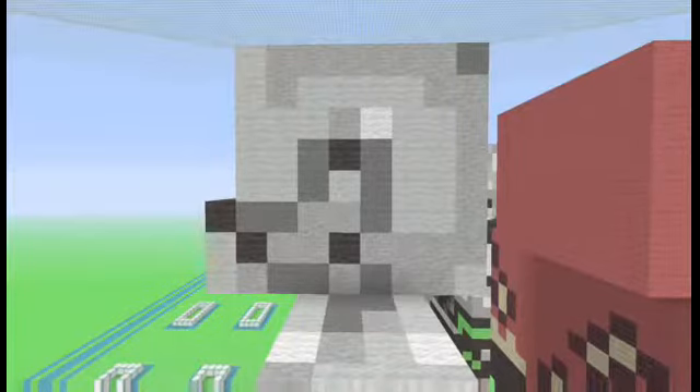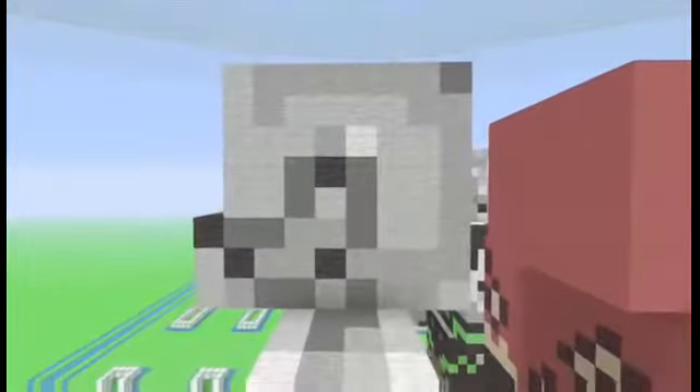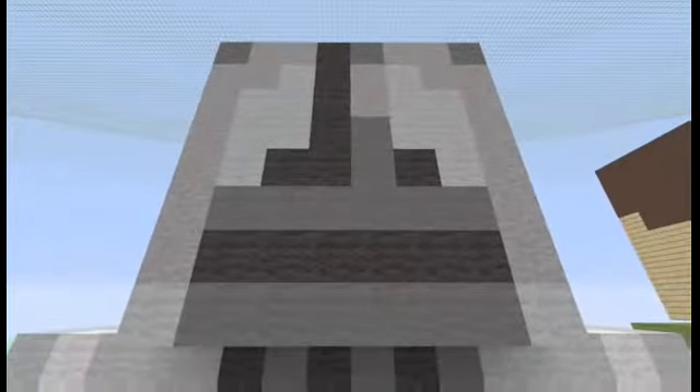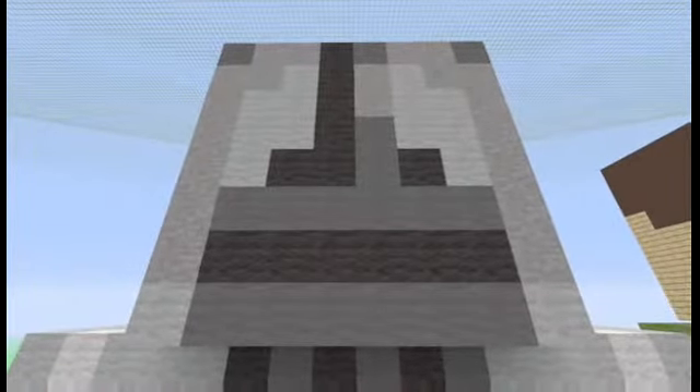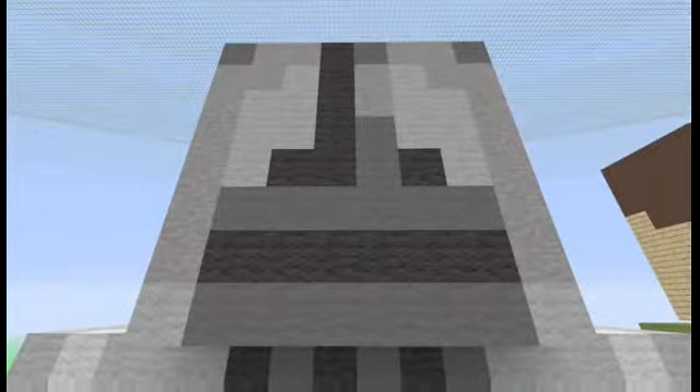There's some white wool here too. The sides of the head are not exactly the same — there are little differences on either side. The back of his head kind of looks like a face. It's some gray wool with some black wool and some more gray wool, some stone, and some light gray wool.